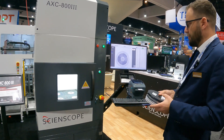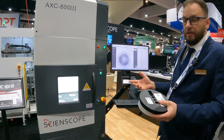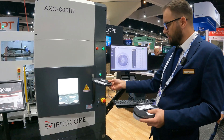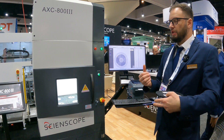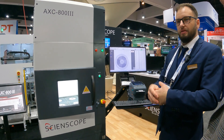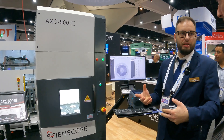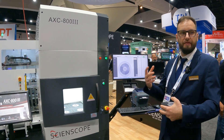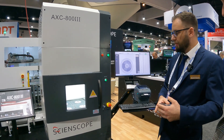One of our biggest advantages is you don't have to build the library yourself. If you ever have a new component that we can't yet count, just take 15 scans — rotate the reel a little bit between each scan — then send us the files. We have a new database release every two weeks. Once ready, we send it to you. That release includes all new components worldwide, not just yours, so you always have access to them. You can also count sticks and trays.